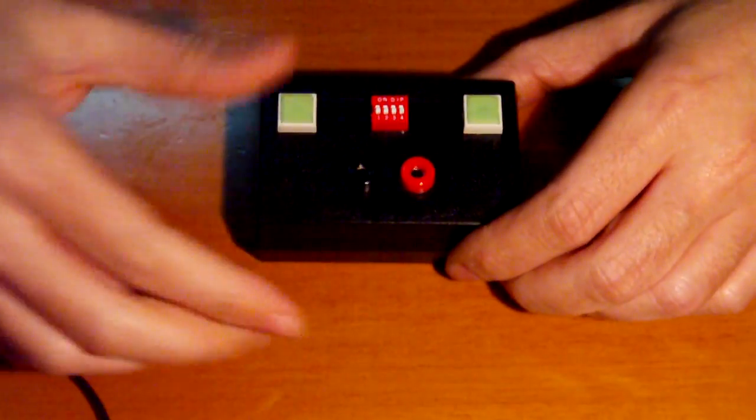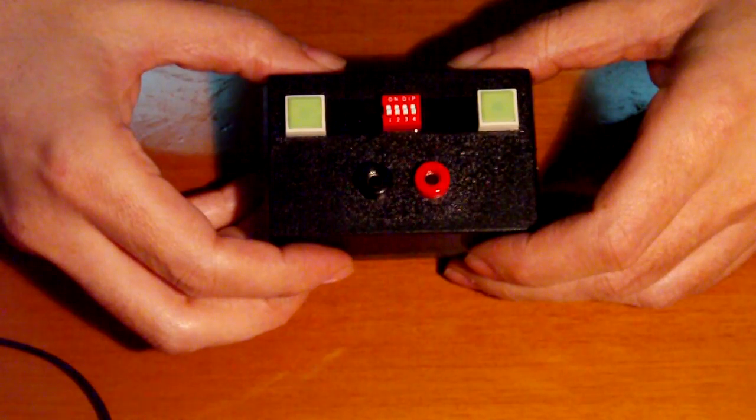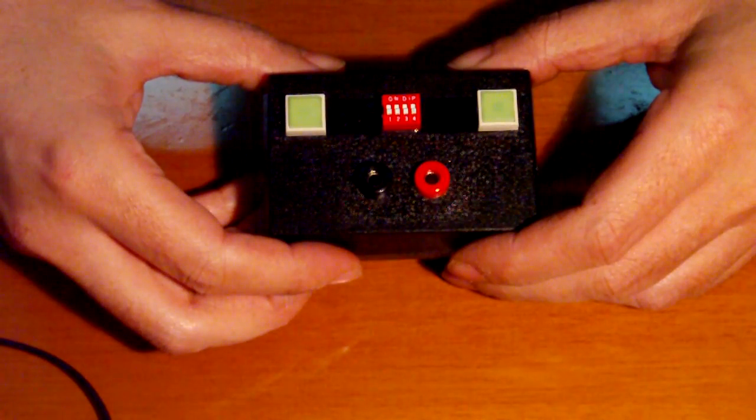It works with a 10440 lithium rechargeable battery.